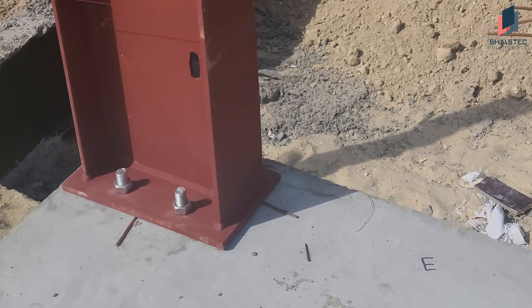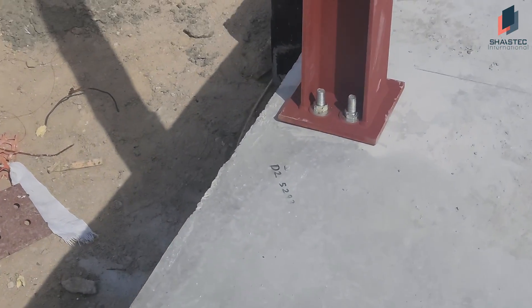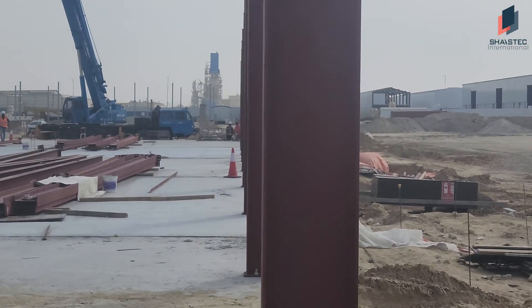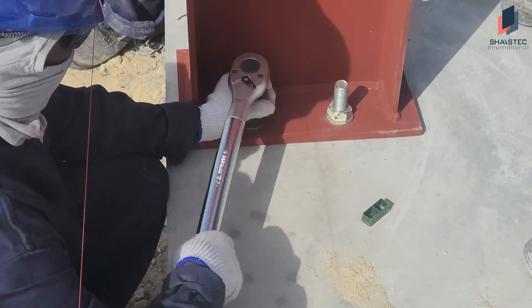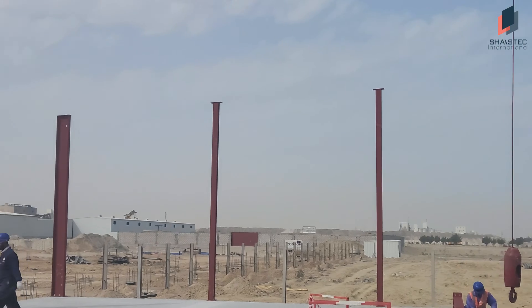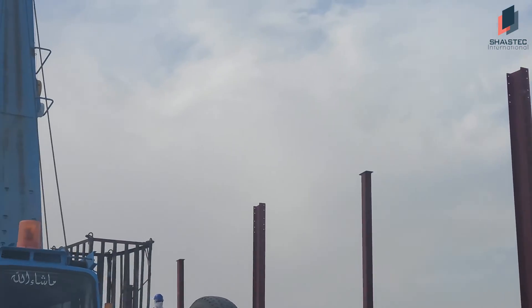Before starting the erections, we have marked as per the drawing — you can see the markings like that. Each place we have marked. So it makes our job very easy. Now we are planning to erect these rafters, and these are the preparations for this rafter erection.